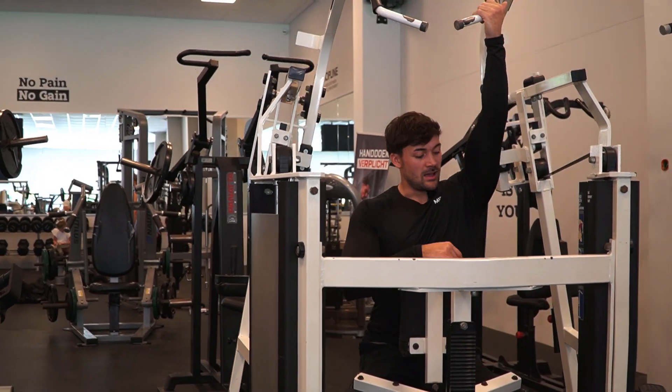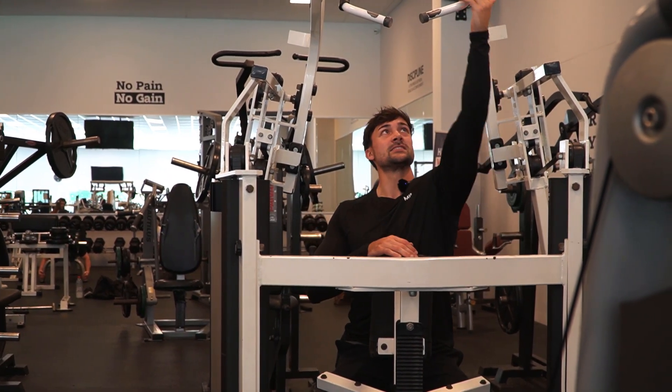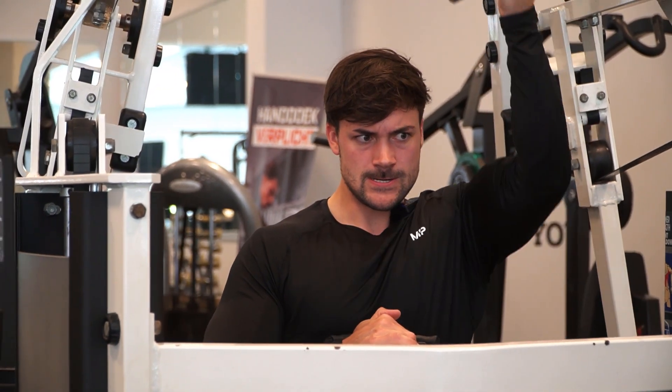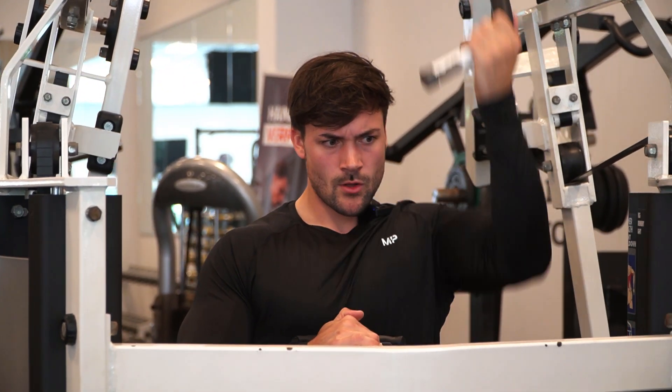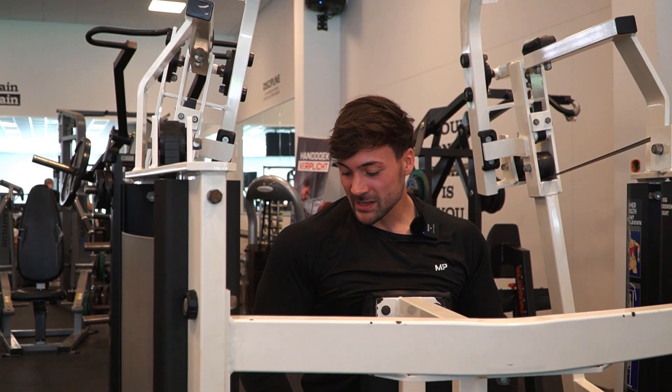I like to go unilateral so you can really squeeze your lats. For the first set we went kind of light but I'm going to increase the weights. The goal with this exercise is around 10 repetitions, because the next pull-down movement I can't feel the stack doing 16 reps. So I'm going to pre-exhaust myself here with heavier weights and lower reps.